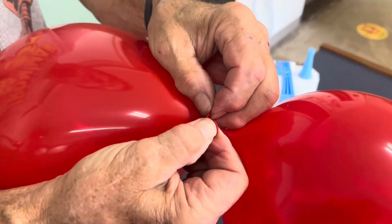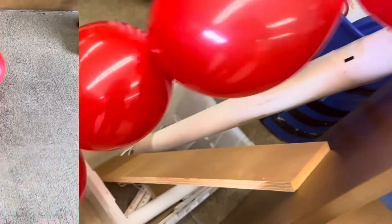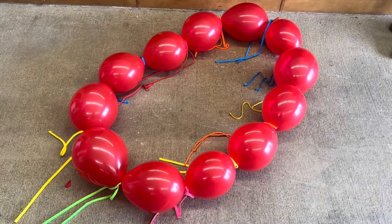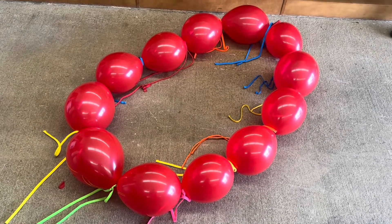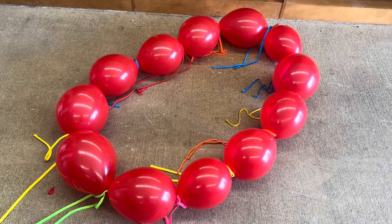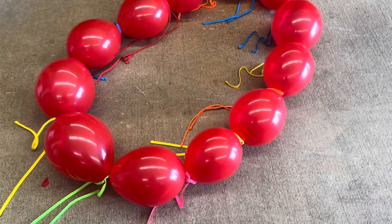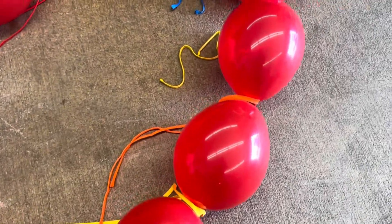You want to tie the balloons end to end so that they're all connected and eventually connect them into a ring. Since we're using a leaf blower to lower the air pressure for our balloon Bernoulli ring, we had to add a little bit of weight to our balloons, so we're tying shoe strings between each intersection.